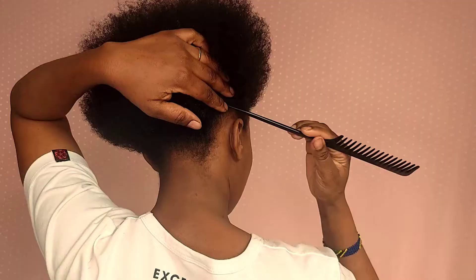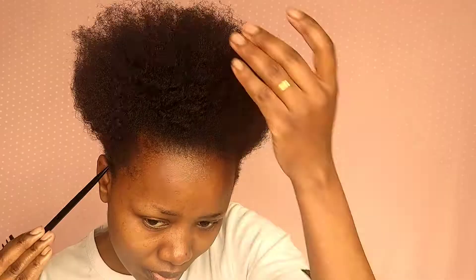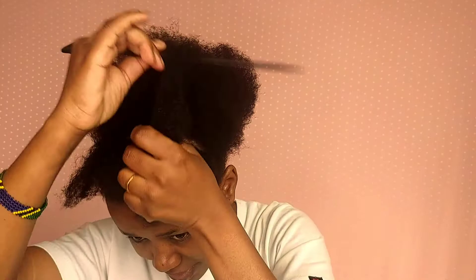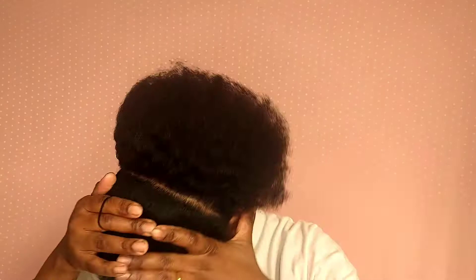Hello beauty, welcome to my channel! In today's video I'm going to show you how I achieve this mohawk style. It's such a very easy style and you can achieve it within 30 minutes to one hour. I started by parting my hair into four sections, then I take my spray bottle, put water and leave-in conditioner, shake it well, and spray it in all four sections before I started applying eco gel styler.